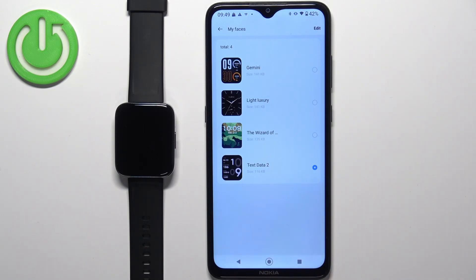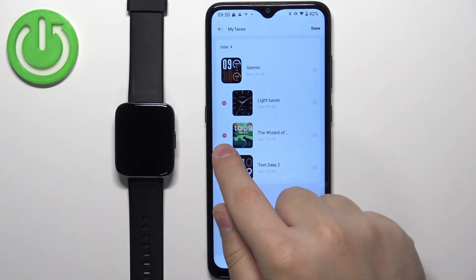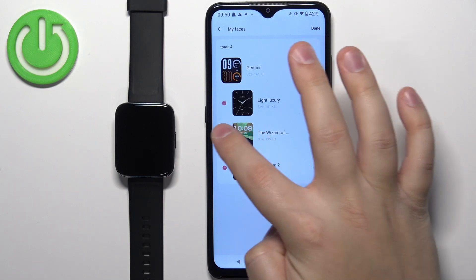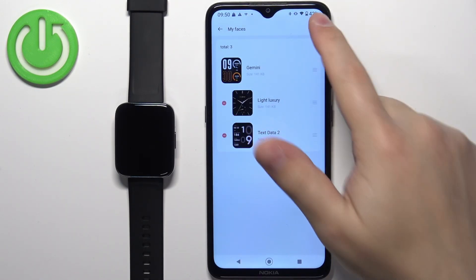As you can see I have four of them, and you can have up to five if I remember correctly. If you want to remove a watch face, tap on the Edit button, then tap the minus button next to the watch face you want to remove, tap OK to confirm, and then tap Done.